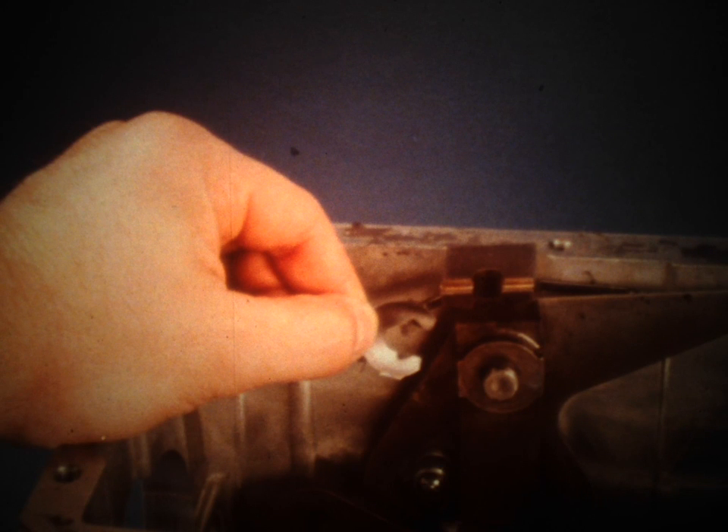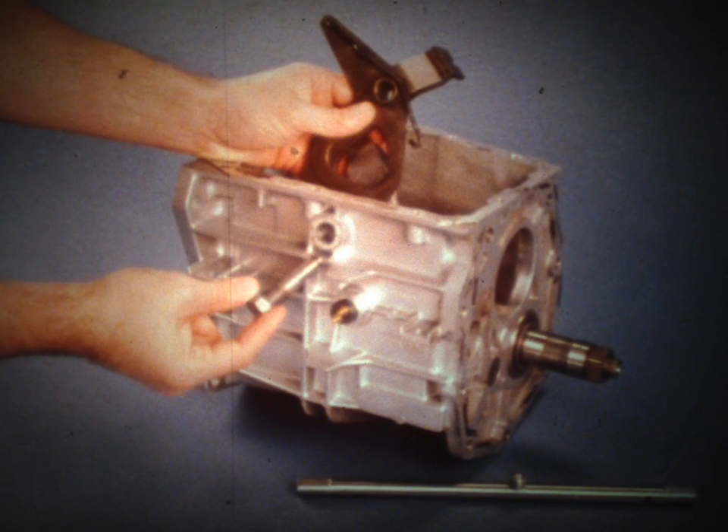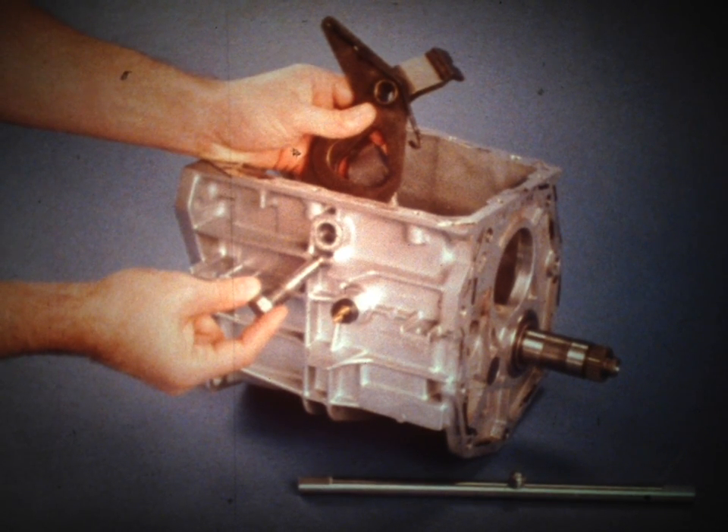If you need to remove the lever assembly from the case, begin by removing the retaining ring. To remove the spring, use the method shown here, which requires only a screwdriver and a block of wood. Finally, remove the pivot bolt, and you can then remove the lever assembly from the case. To reinstall the lever assembly and spring, reverse this removal procedure.